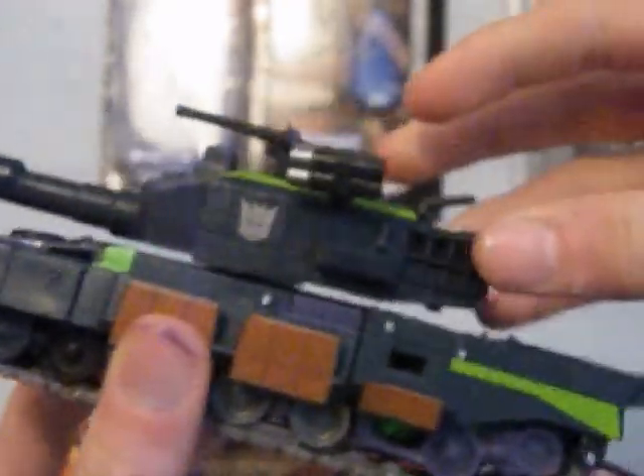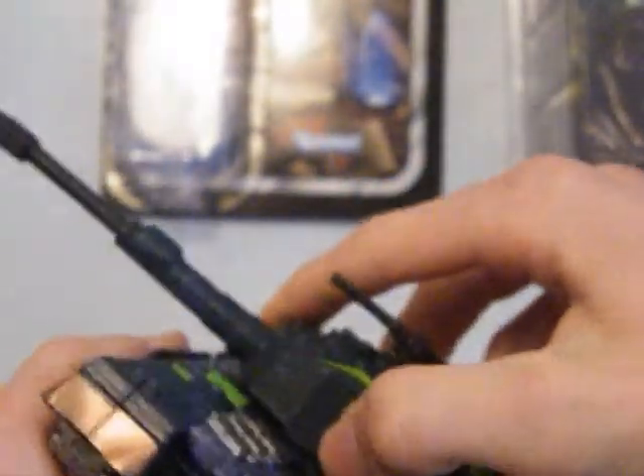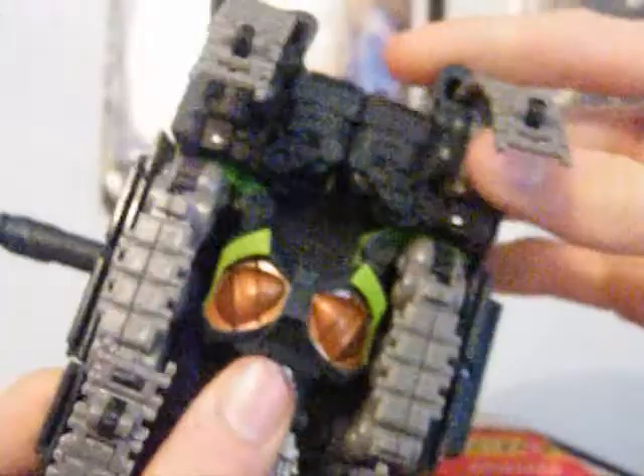Now for the figure. I'm going to transform it. So what you're going to want to do is turn it to the side, then unclip the caterpillars — or tracks, whatever they're called — like that, and do it at the bottom as well.